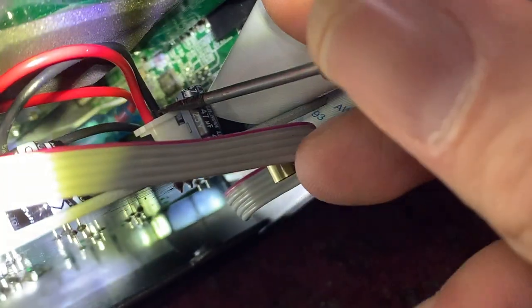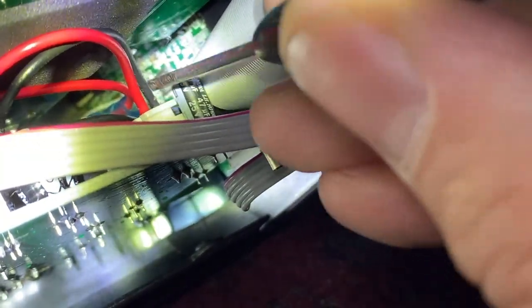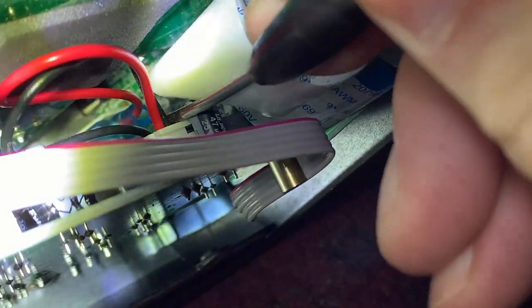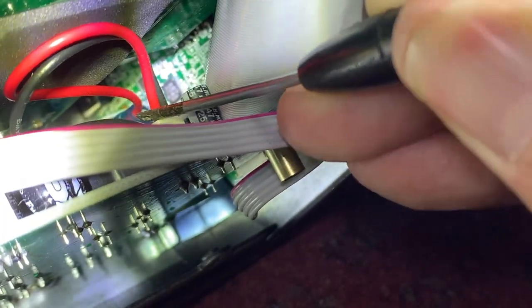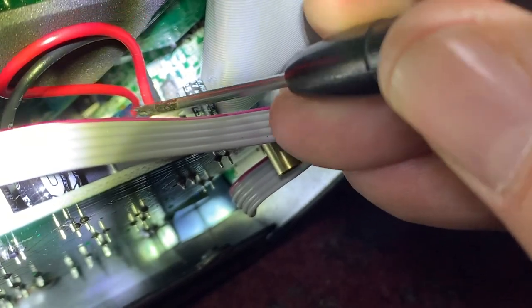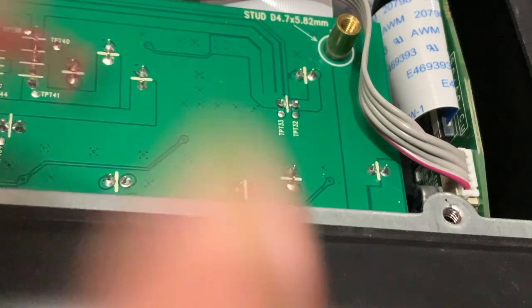I wiggled it around and it doesn't go on any better — the molex itself just seems a little bit loose. So if this problem comes back, or if you don't have a replacement switch, I would recommend just pulling it apart anyway and taking a look at this connector. Look for cold solder joints and see if yours is as flimsy as mine.